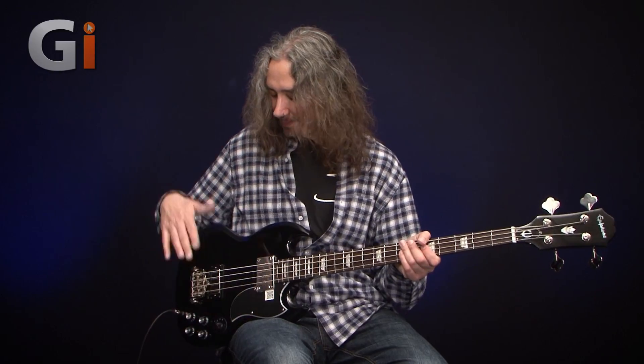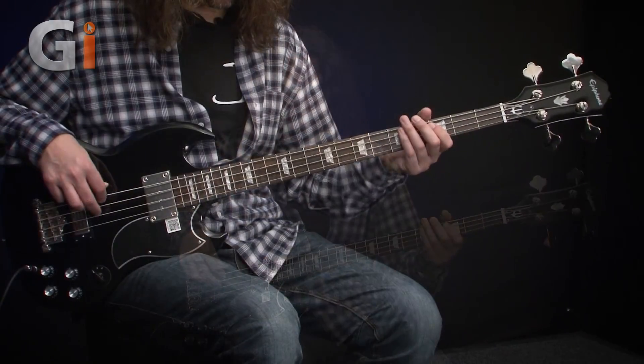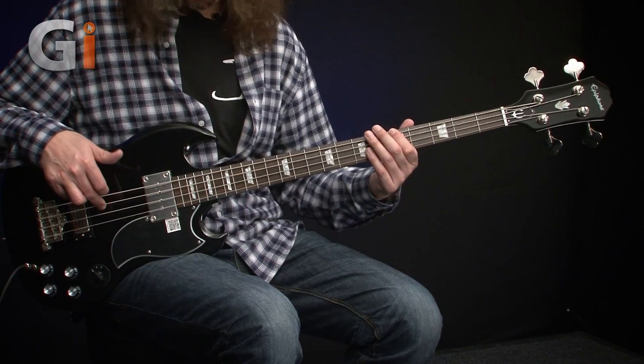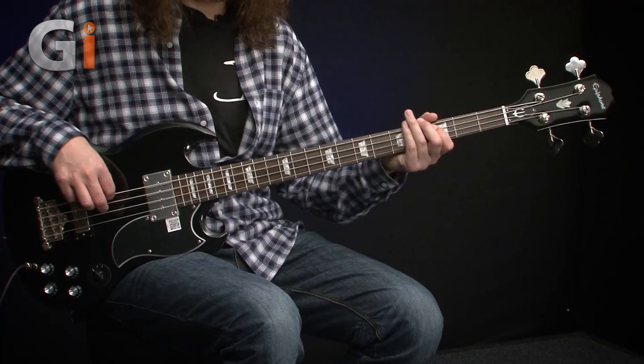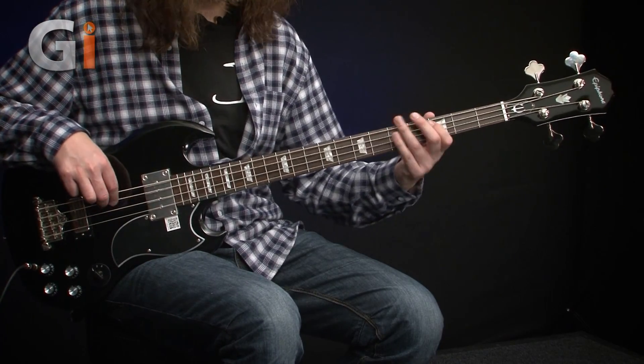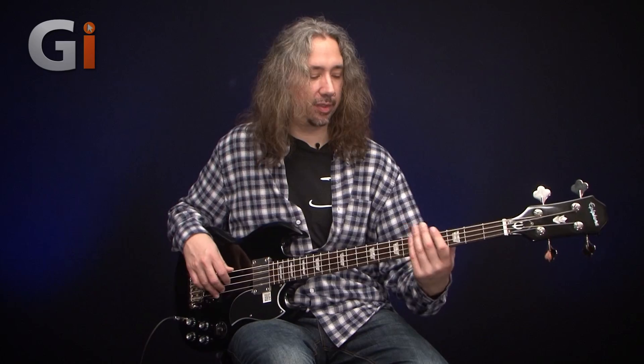We're going to run out of time otherwise. So back pickup on its own — let's do the tone control all the way open. Then quickly all the way down so you can hear the breadth of the control. And then finally to top it off versus the introduction, this is both pickups on but with the tone controls on both all the way down, so you're getting a nice rounding off of both at the same time.